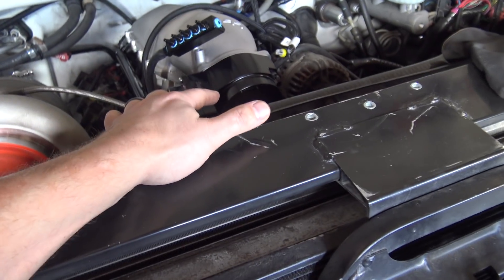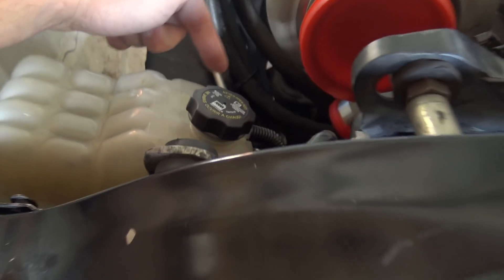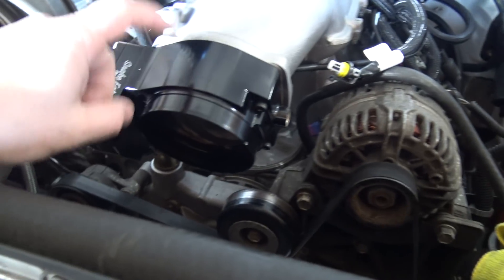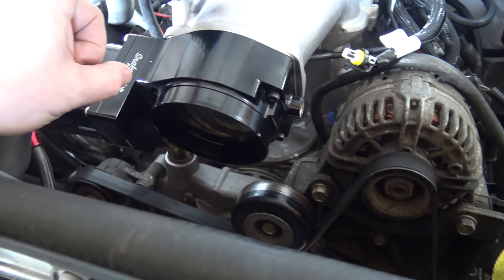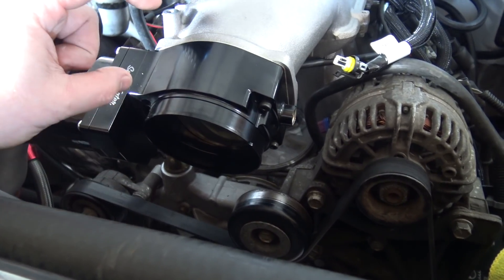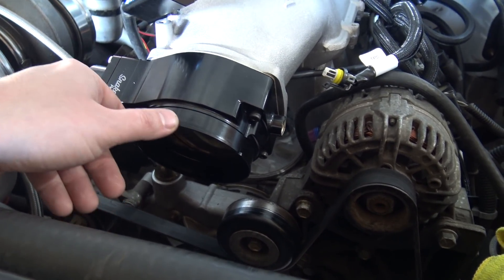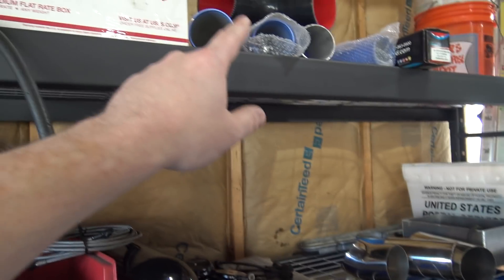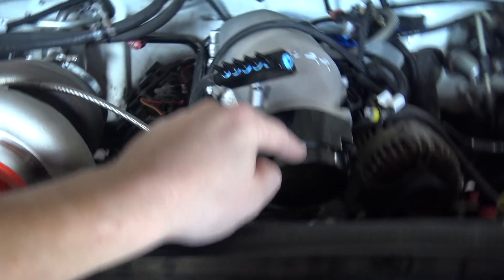Next up is intercooler piping, which should be extremely easy on one side — we just connect it and the pieces I have will make it work. The other side is easy too. The only thing is I want to test this Snake Eater throttle body, but the funny thing is it's huge — it's a 102mm. Most stuff wants to fit the LS2/LS3 style which is like a 4-inch, so this needs about a 4.25-inch coupler.